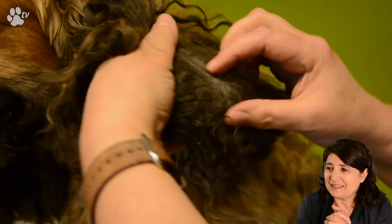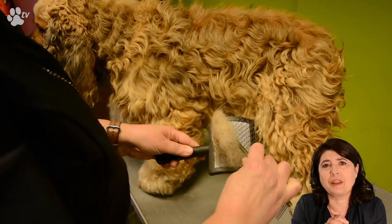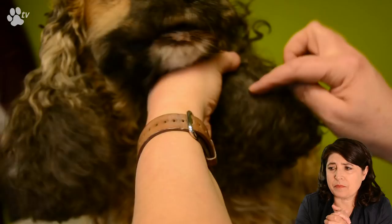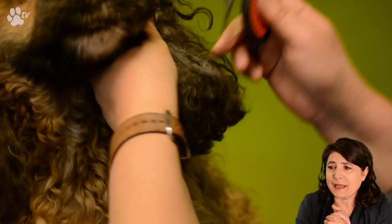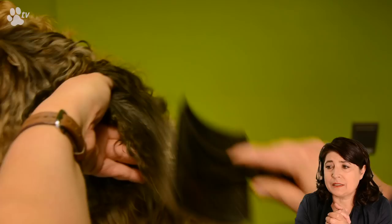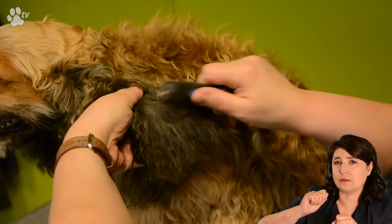Here I found a mat in the dog's ear, so I'm using the mat splitter. This splits up the mat because it has a blade in it. Once the mat is split up you can still use the slicker brush and the dematter to further tease out the mat. When you use the dematter it's very important that you put the dematter in the coat and take it back out with tension, but not too much tension so as not to hurt the dog.